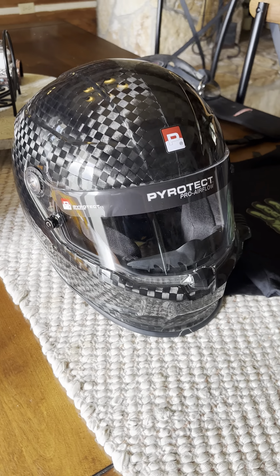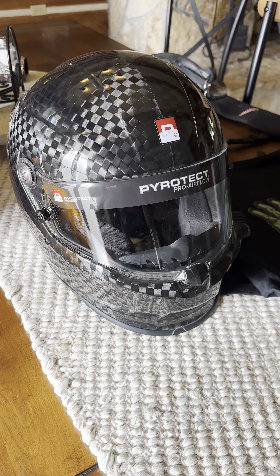Hey guys, Donny here with DK Motorsports. Just wanted to show you the new helmet that I just got. It's a Pyrotec Pro Air 4 Side Air.